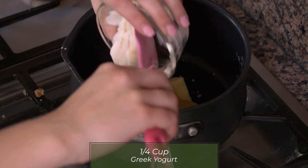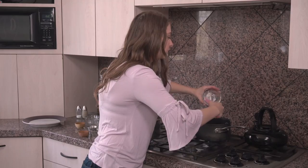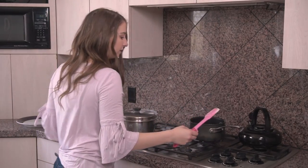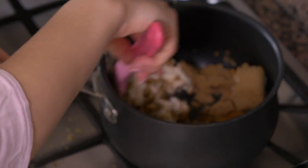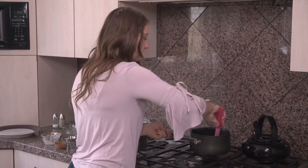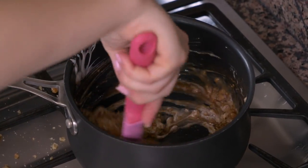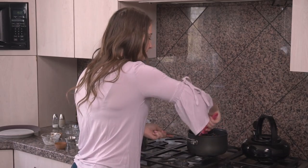I picked honey flavored Greek yogurt for a little bit of honey flavor. If you want, you can use plain vanilla Greek yogurt and put a little drizzle of honey in here as well, but I just like the way the honey Greek yogurt tastes. This is sizzling a little bit, so I'm going to turn it down and mix all of these together. Eventually the brown sugar is going to melt together with the butter and the yogurt.